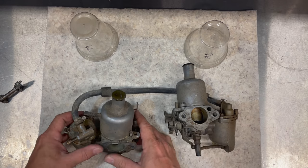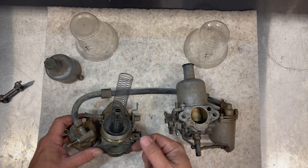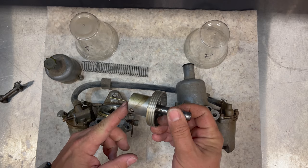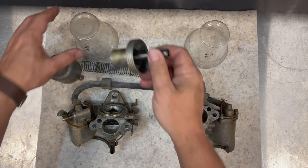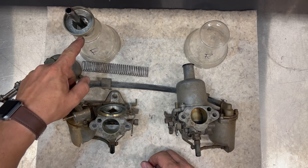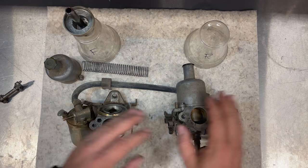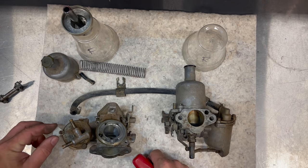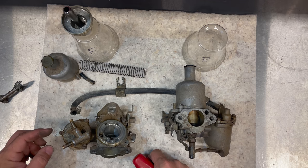I'll take the linkages out between the two carbs. Here's a little trick I use to keep everything together: I take the cover off, set it with the carb body, take the spring out, and since the piston doesn't sit well on a bench, I've taken a plastic cup, cut a hole in the top, and labeled the cups 'front' and 'rear' so I can keep track of all the parts for each carb.